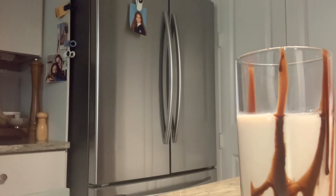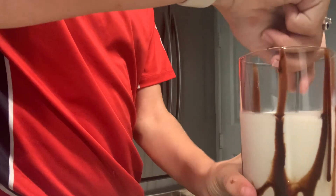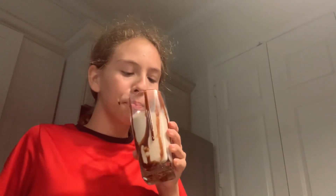I'm starting to mix it. It looks so mixy. Now let's taste. Yummy, yummy, yummy.